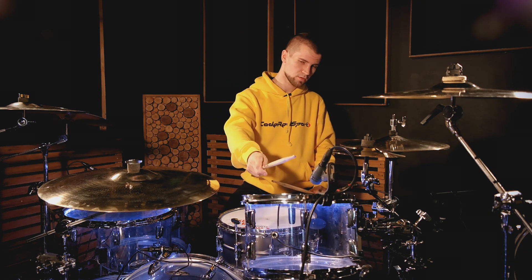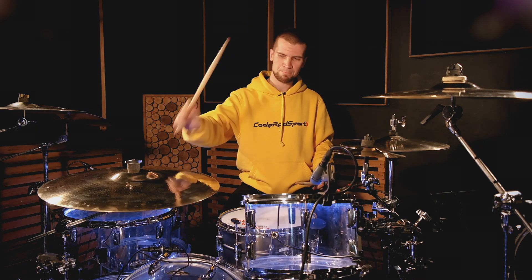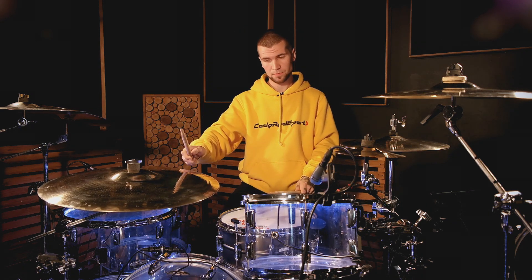Чтобы наша сбивка звучала, аппликатура будет следующая. Первый удар у нас приходится в том. Далее два удара в бас-барабан. Правая рука – белл, левая – малый барабан. Два удара в бас-барабан.